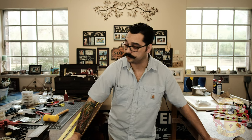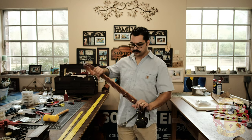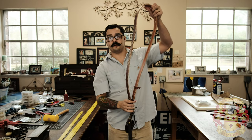Hey guys, Alexis Sofio, Sofio Leather. I'm going to tell you the difference between adjustable radial strap versus fixed length. This is fixed length — if you notice, it goes all the way around, it's one piece of leather and that's it. Not adjustable, fixed length.